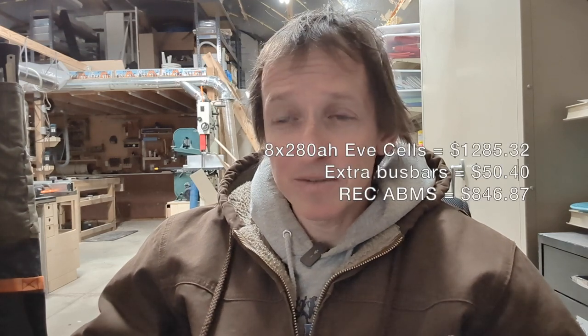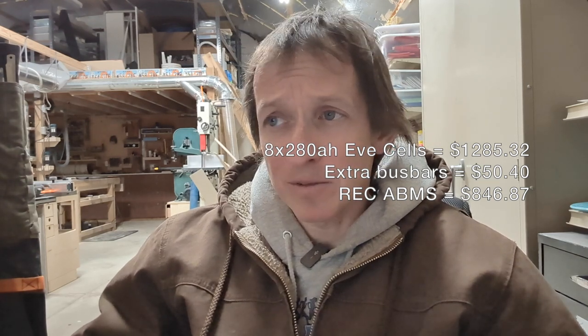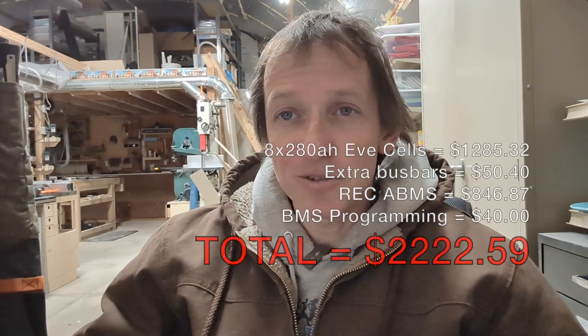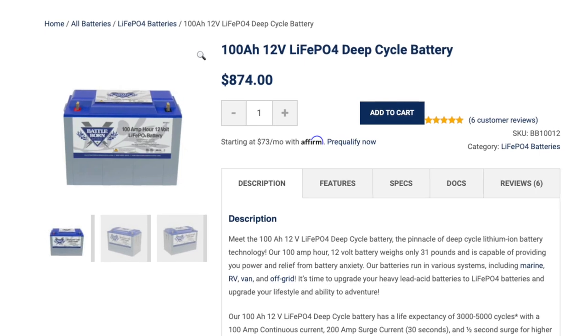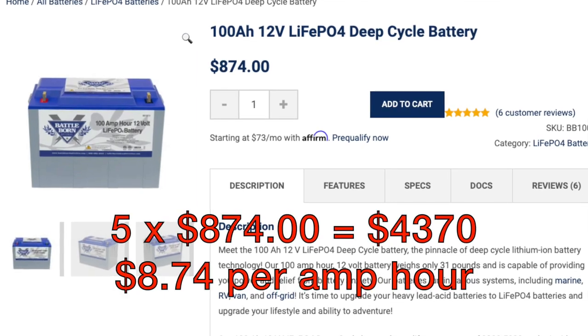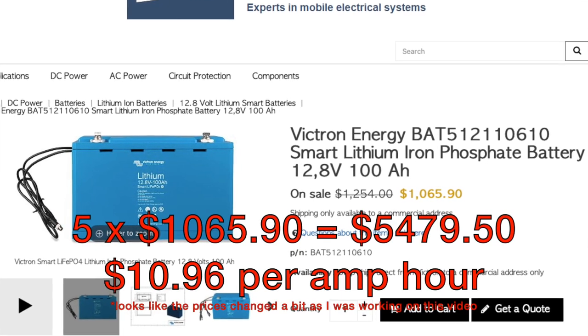The REC ABMS with programming software cost $846.87, plus about $40 for additional reprogramming by REC in Slovenia, for a grand total of $2,222 - roughly $4 per amp hour. By comparison, five Battle Born 100 amp hour batteries would be about $4,400 or $8.80 per amp hour, and five Victron 100 amp hour batteries would be $5,400 or about $10.80 per amp hour.